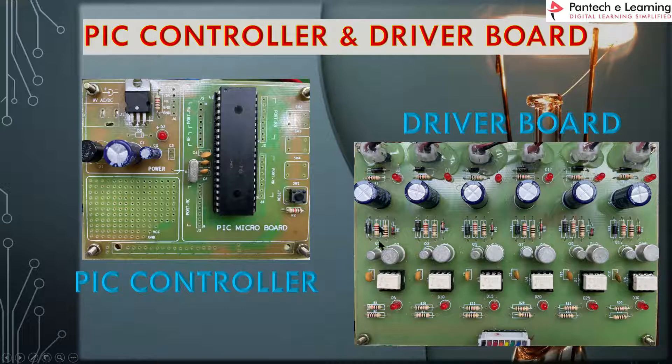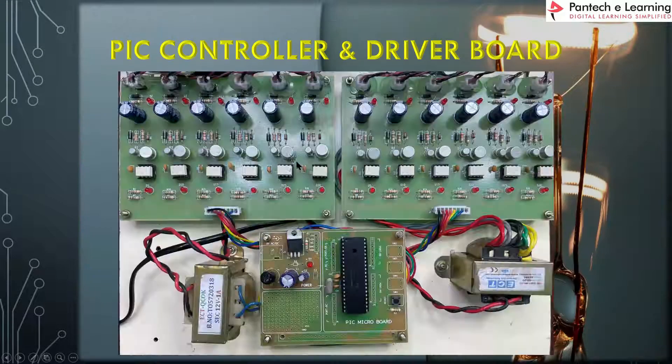This board consists of 6 legs of TLP250 driver circuit — the 1st leg, 2nd leg, 3rd leg, 4th, 5th, and 6th. So there are 6 legs of TLP250 driver circuit present on a single PCB.